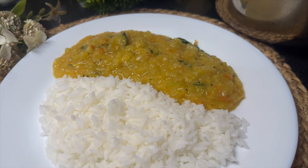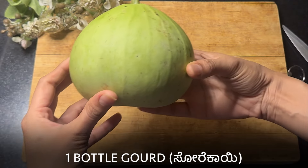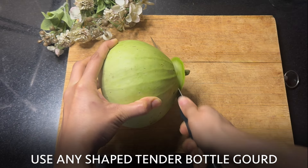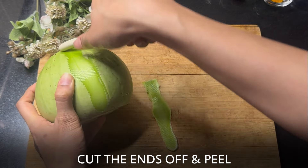Welcome to Savor Street. Don't be surprised by this bottle guard — it comes in many shapes. I am using a round one. You can use any shape of tender bottle guard, such as oval, tube-like, or long ones. Just cut the ends off and peel the bottle guard.